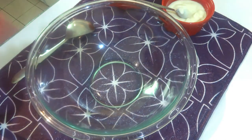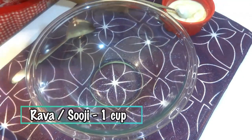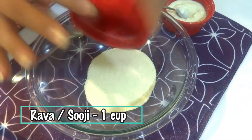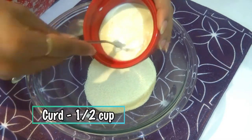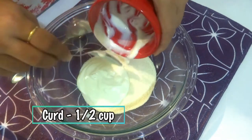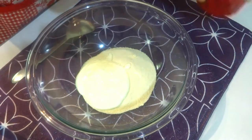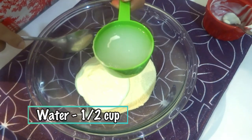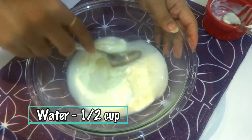First we're going to start by making the batter. Take semolina or suji, 1 cup, in a big mixing bowl. Now add whisked curd, half cup, to it and stir until mixed well. Now add half cup of water and mix everything together well.